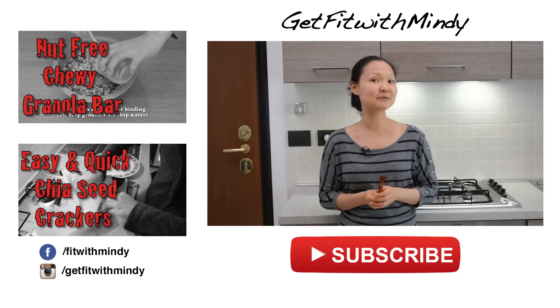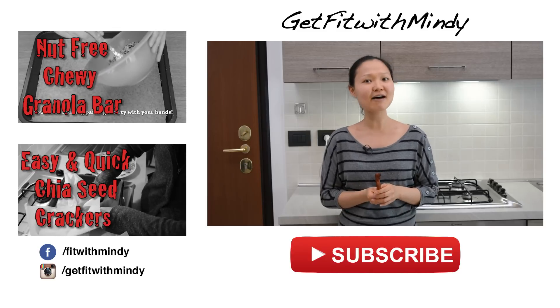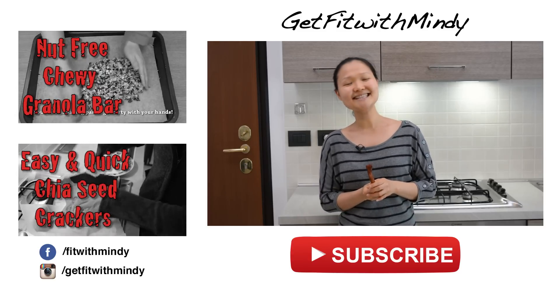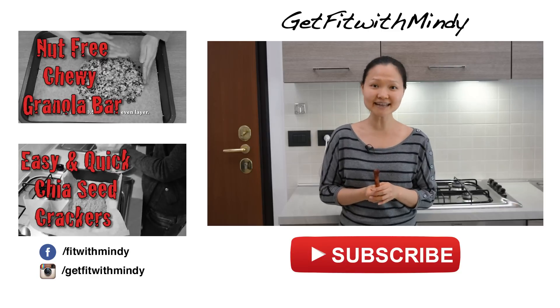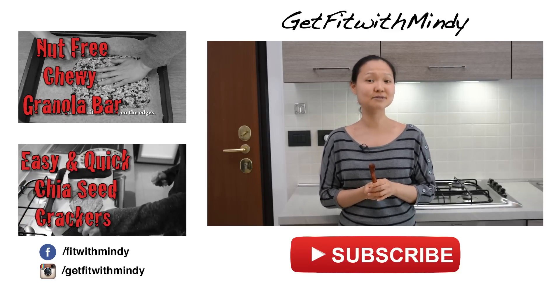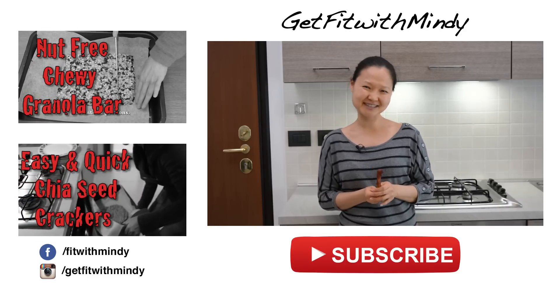If you like recipes like this, we also have many other delicious recipes you can check out. We also have fun workout videos every Tuesday if you don't know that already. Hope you guys will have a fantastic weekend. Make sure to click the like button and share, comment and subscribe if you haven't already so you don't miss a single video. Have a great weekend, my dear friends. Bye!